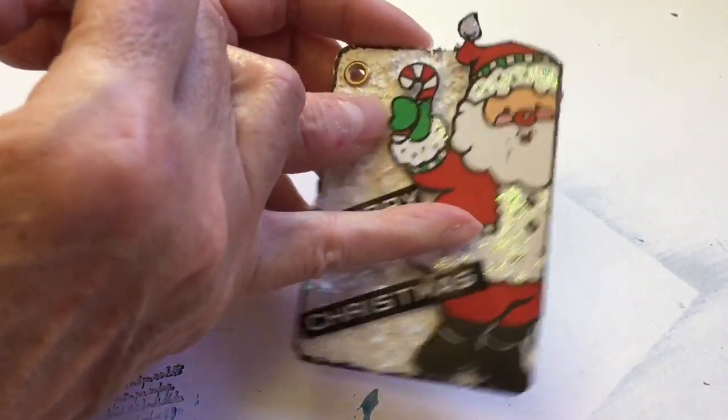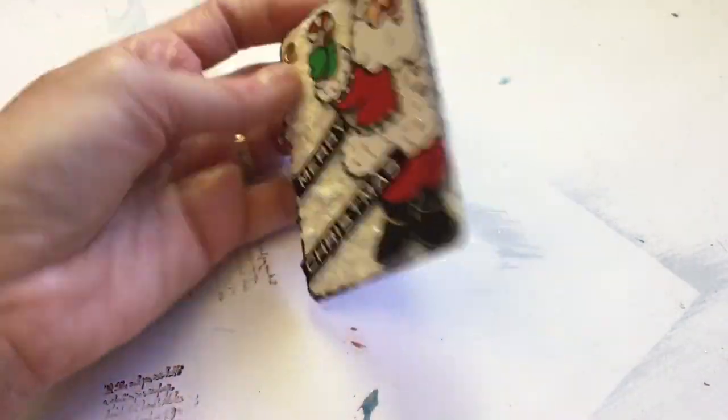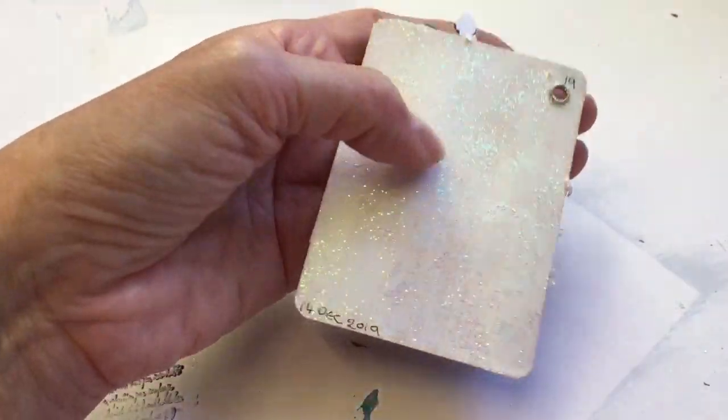I did put some stickles on his coat, and then just put some stickles on the back as well.